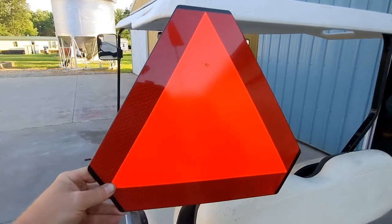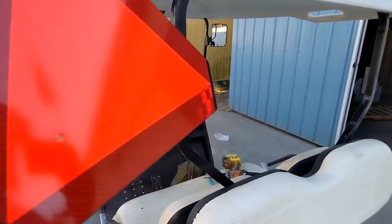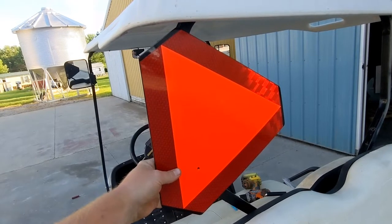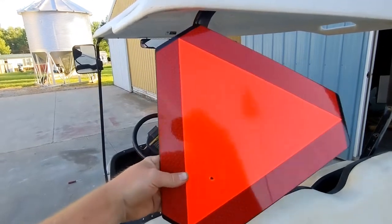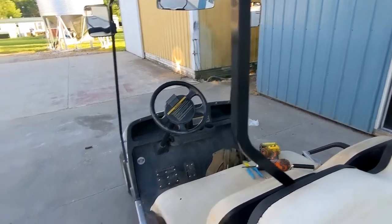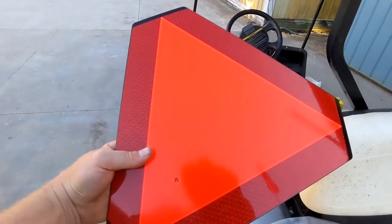I'm quickly realizing that the SMV sign is kind of massive on the back of this. I'm going to mount it like this — even though traditionally they're mounted differently or even upside down — because it's blocking quite a bit of the left rear view mirror. More than anything, I want people to be able to see me. They really heck around on these country roads and I don't want to get plowed into the back of. So I'm going to install this for now, and maybe I'll go to smaller reflectors or even a yellow strobe on top of the canopy. I used the factory original hole, put a mark there, and will drill that and shotgun the top hole.